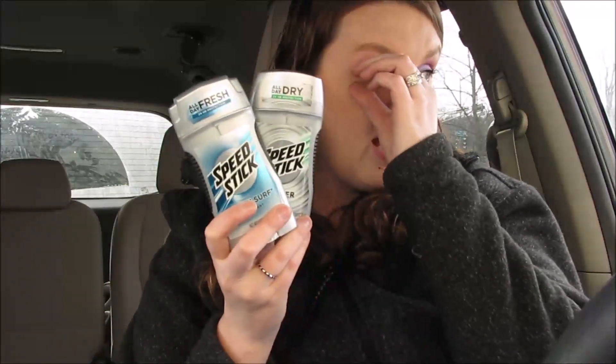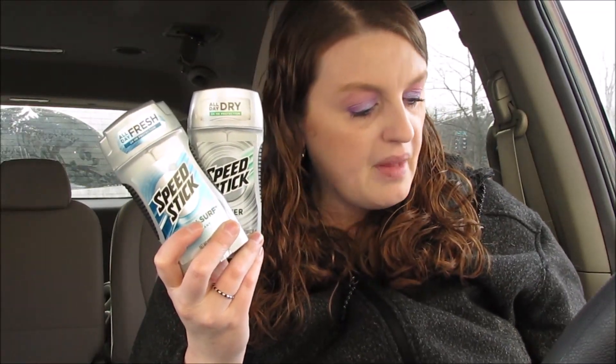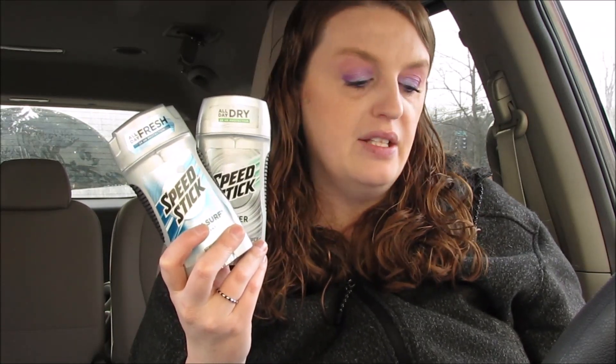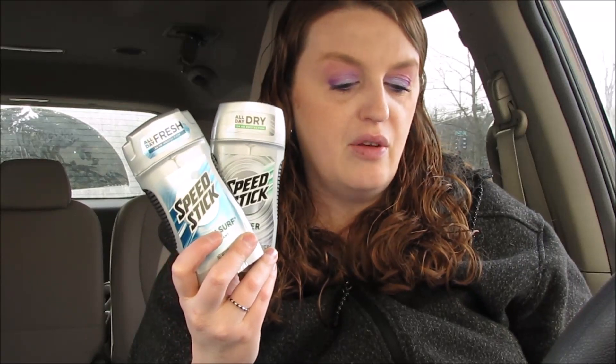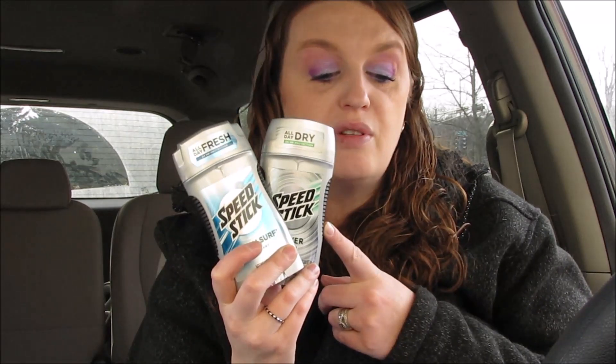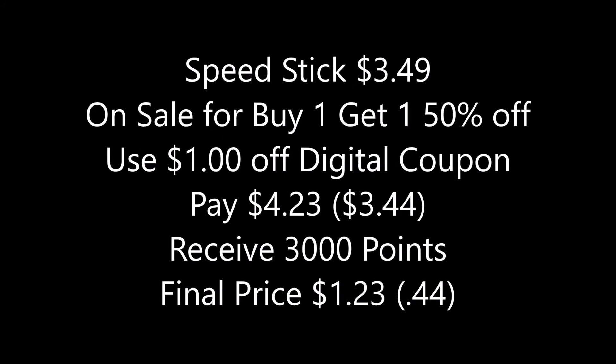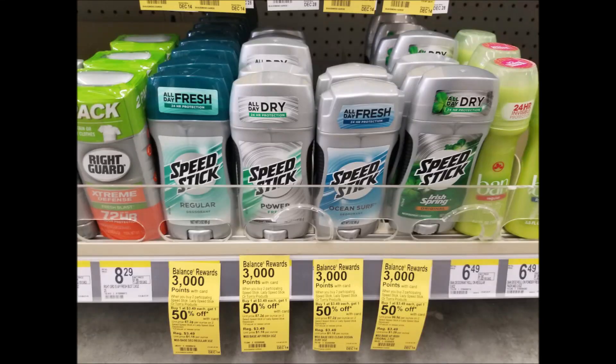Speed Stick — these are $3.49. My store doesn't have the Lady Speed Stick, but the Lady Speed Stick is actually cheaper. These are buy one get one 50% off at $3.49. There is a $1-off digital coupon you can use — you would pay $4.23 for both. Then you'll get 3,000 points, making it $1.23. This is a deal where you can pay with points and get points back — same thing as the Garnier Fructis.